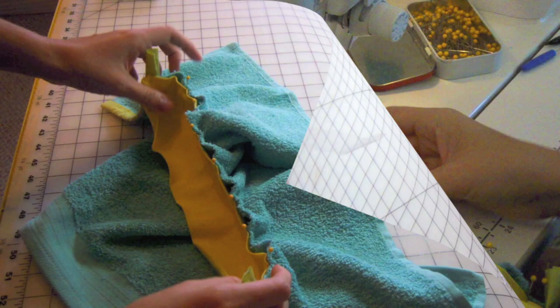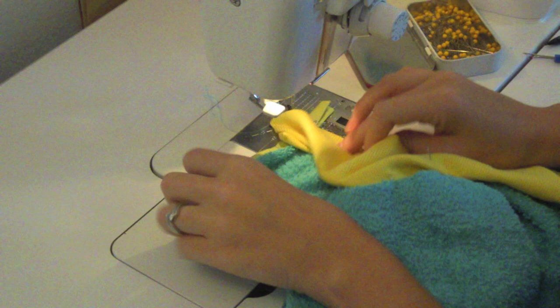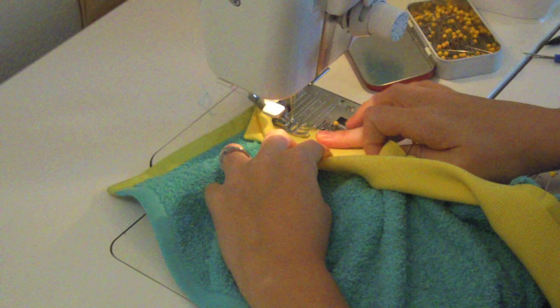Keep the seam allowance of the rib knit pressed open. To back tack in place, stitch from the edge of the rib knit seam allowance back to the seam of the rib knit, then come forward. Use a regular stitch length to sew the rib knit to the bib, half an inch from the edge. Move the towel out of the way as you sew — you don't want any puckers or gathers. Keep it flat under the presser foot. Back tack at the end.